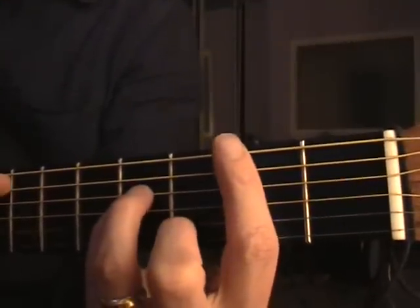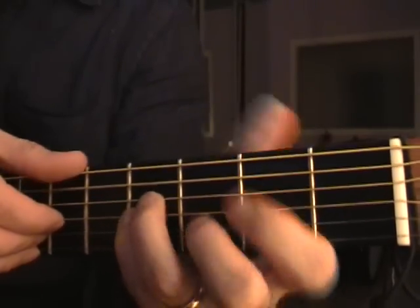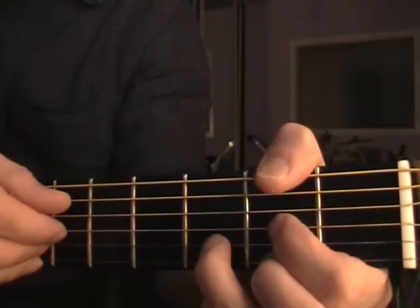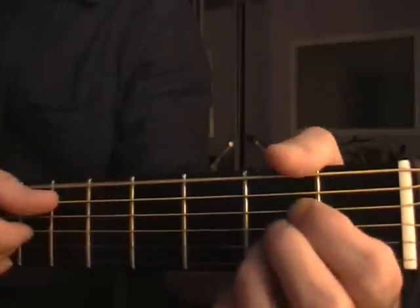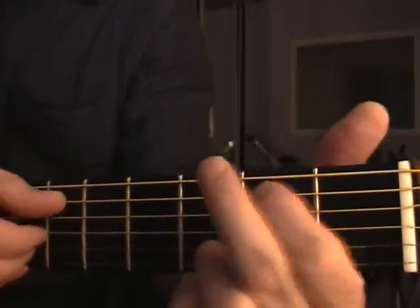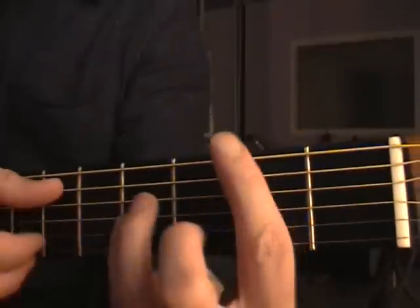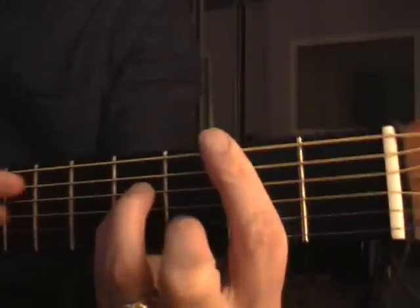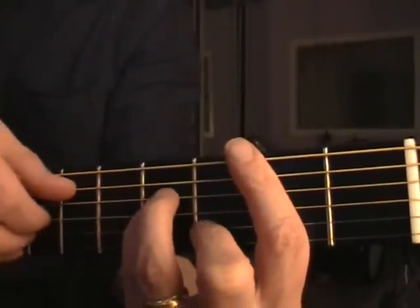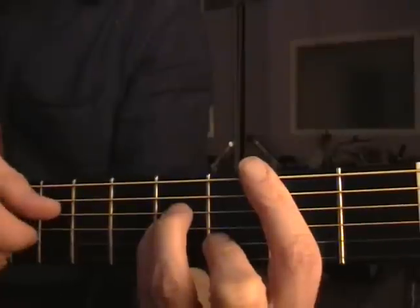So the bass run goes like this. I'll try to do the picking and the chords at the same time, in the same place. It goes like this: 2, 3, 4...